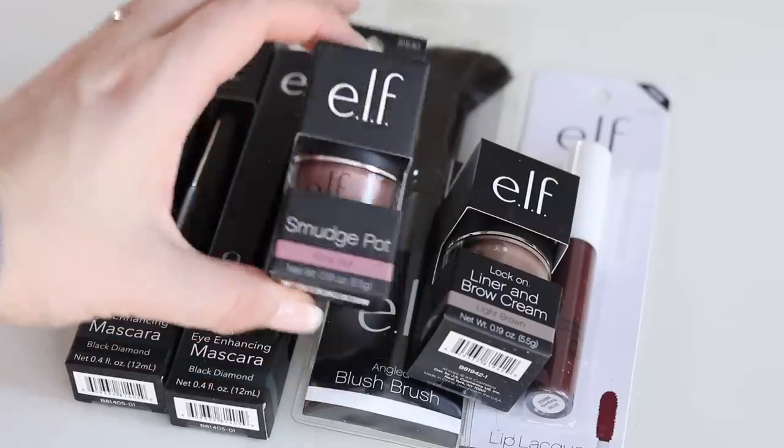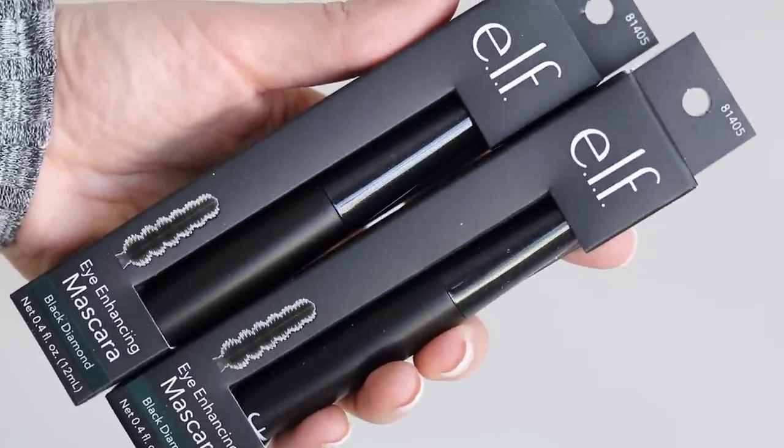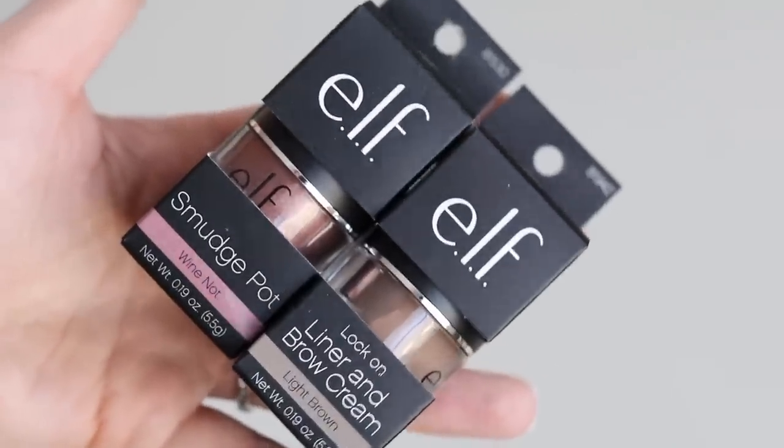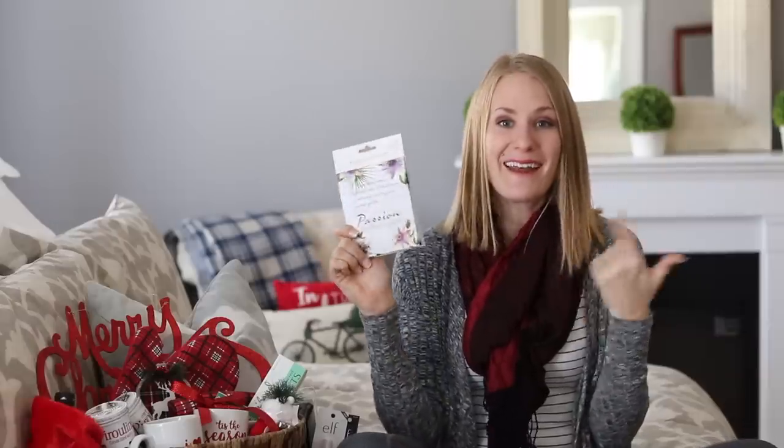If you're looking for name brand makeup at Dollar Tree, December is the time to buy it. I loaded up on a bunch of e.l.f. products — lip gloss, eyeshadow pots, even their mascara. So if you have a teen or a tween that's getting into makeup and you don't want to spend a lot of money, it's a great gift idea and a great add-on.